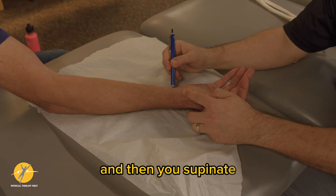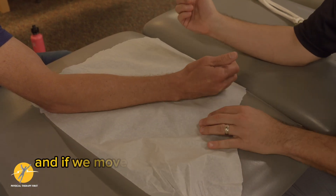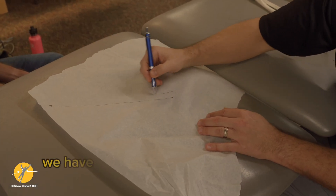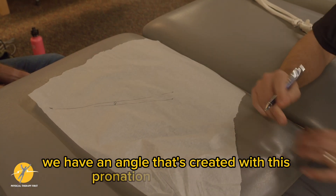Then you supinate and draw another line where the ulnar styloid is. If we move the hand away and take a look, we notice that with the ulna we have an angle that's created.